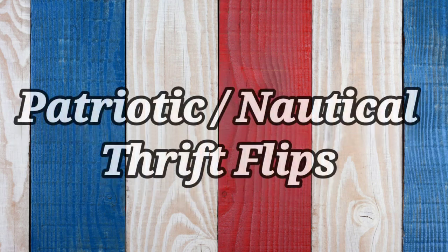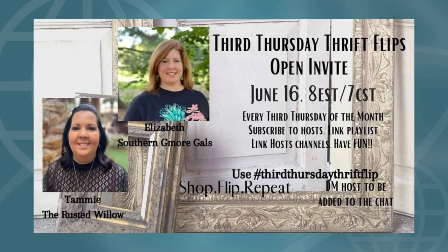Today I'll be working on some thrift flips for patriotic nautical decor. This is part of the third Thursday Thrift Flips Challenge hosted every month by Tammy of the Rusted Willow and Elizabeth from Southern G-More Gals. Both their channel links and a link for this playlist are in the descriptions.